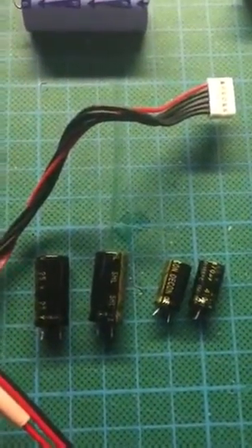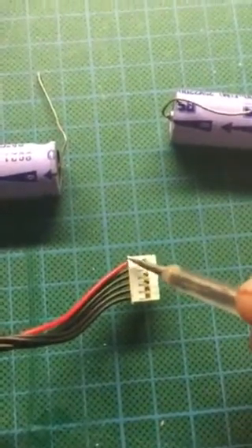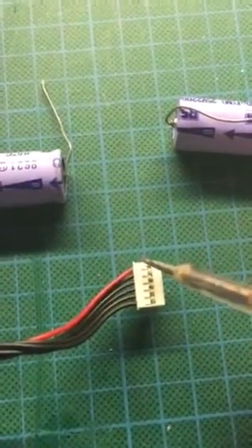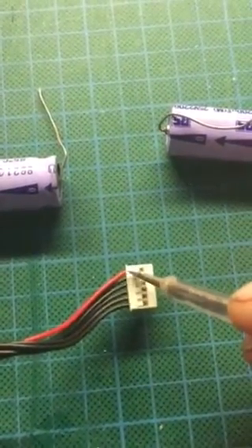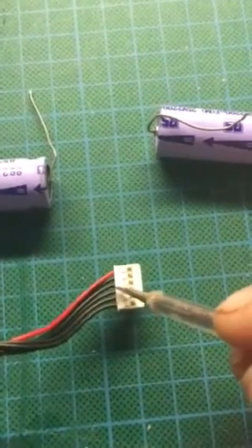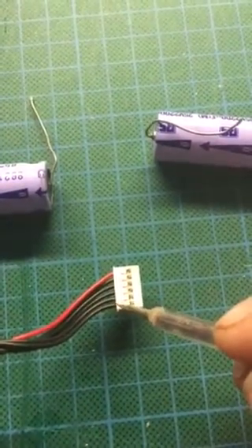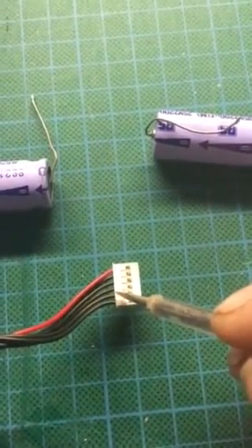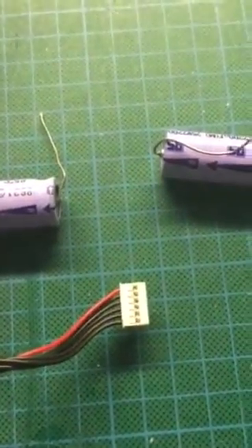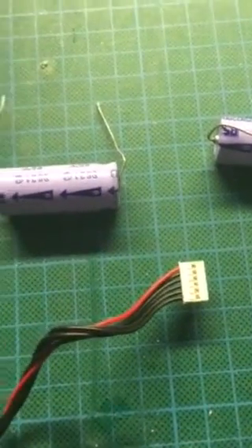The voltage reading with no load was getting about 22V — red being the top — 15V on the next one, minus 15V on the next, then zero volt reference for those. Then you've got 47V for the mic, zero volts on this end, and 5V there, which were reading relatively okay. But the 5V was only showing around 4.2V, which again was really not powering the unit up.